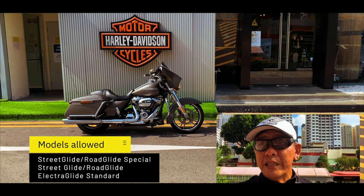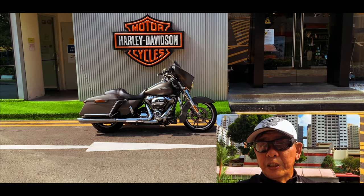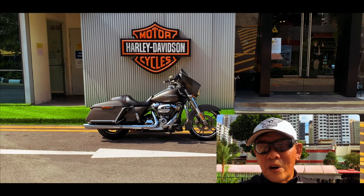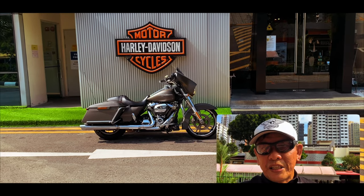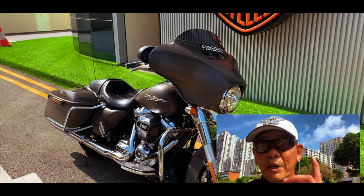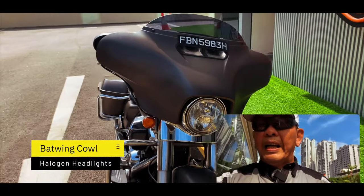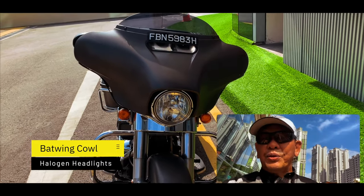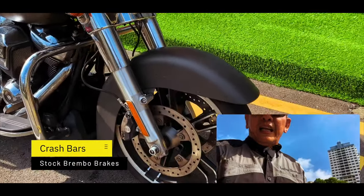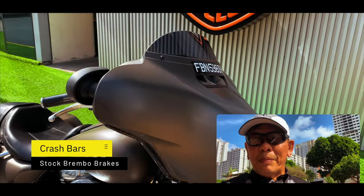So these are the three models. The reason is that Singapore has a weight restriction of 400 kg that any motorcycle is allowed on the road, so this is just under the 400 kg range, meaning the Street Glide Standard and Street Glide Special are allowed. As you can see, this is part of the touring line — the iconic Batwing cowl — and it comes with the standard halogen headlights. It comes with crash bars, and the brakes are Brembo brakes, so you have great stopping power when you need it.